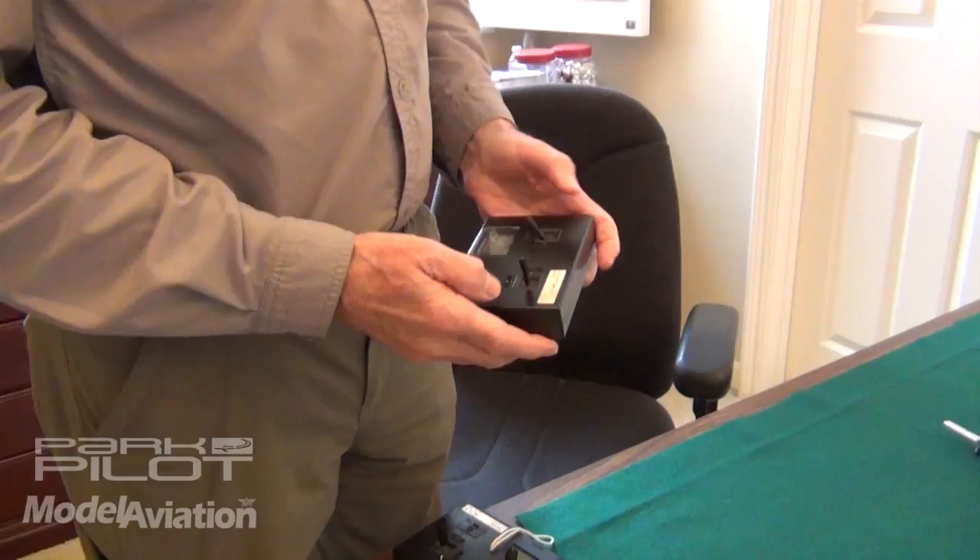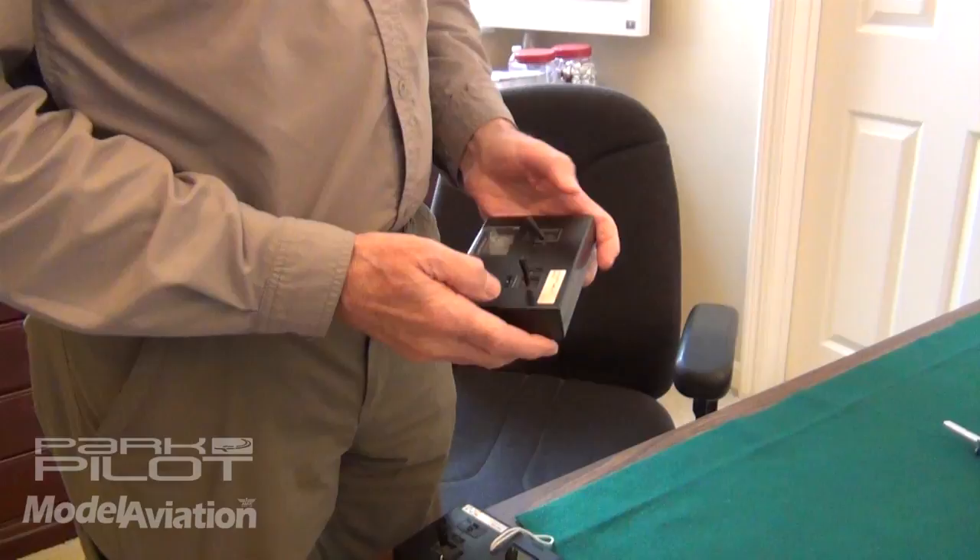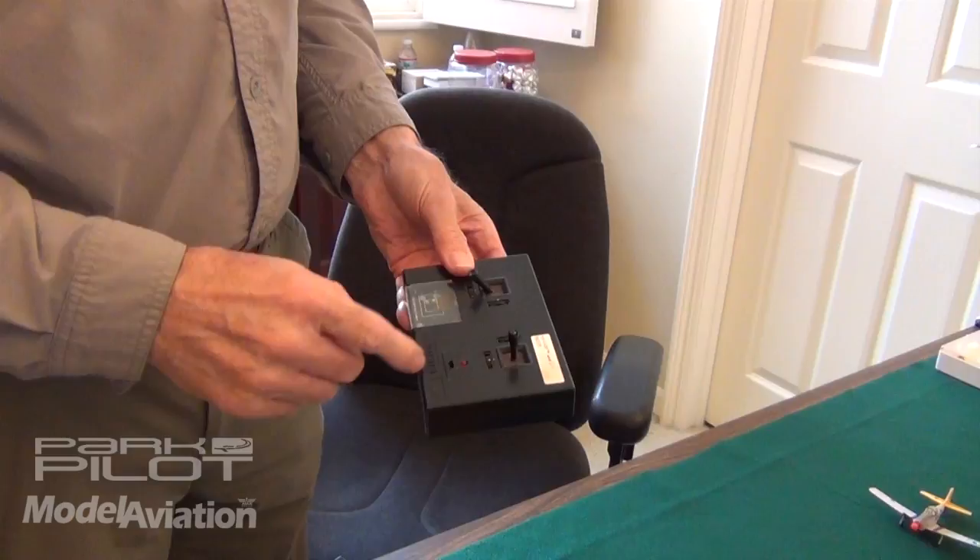This is a Plantraco transmitter. It's got four channels. They've got a battery charging station here and trims. And that's it — good little unit.